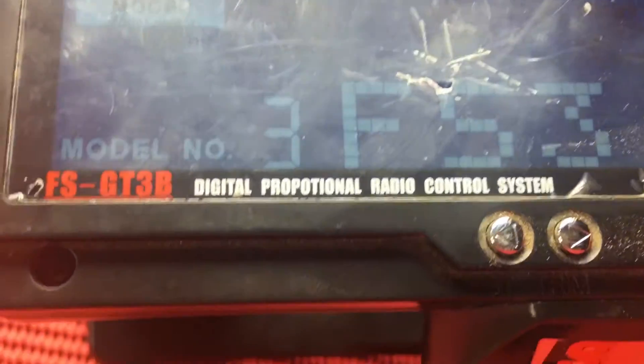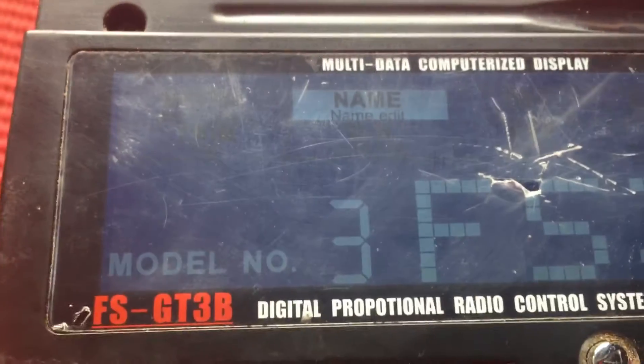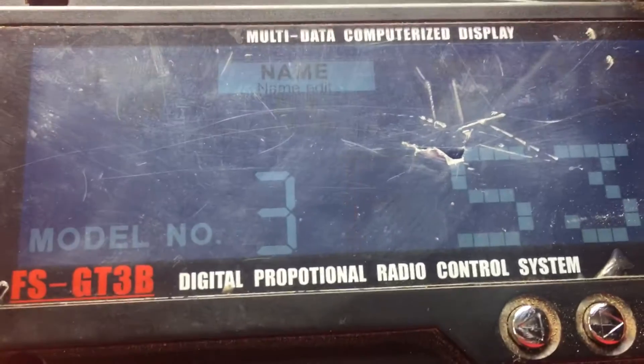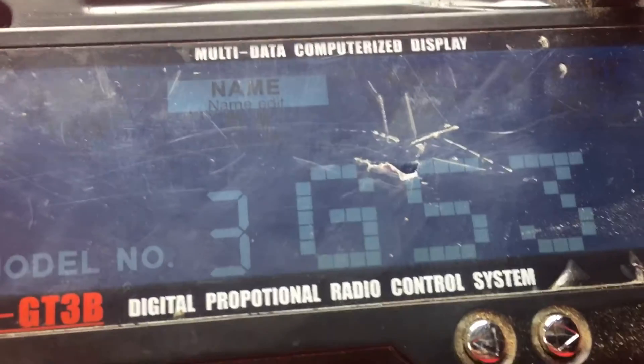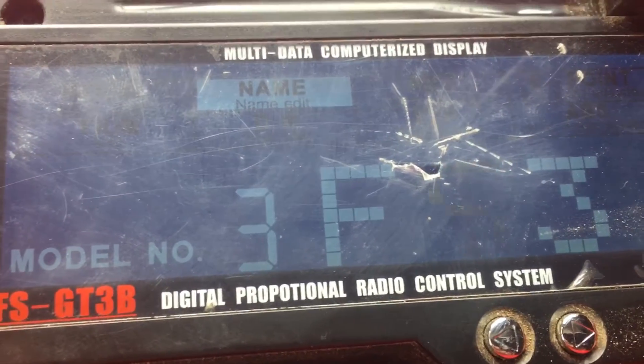When you're done with that, you just click the circle button again, click the wheel, and then you can slide over to name. Click the circle button and you can change the name — it has the whole alphabet, and numbers 1 through 9, I believe.